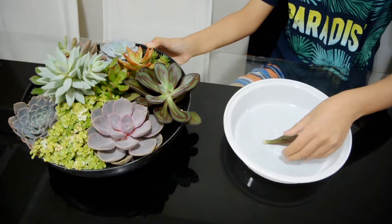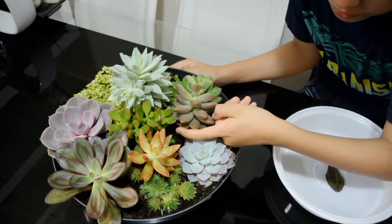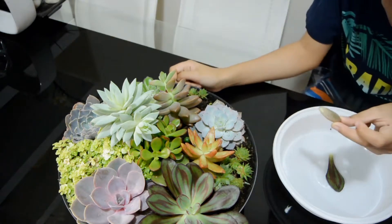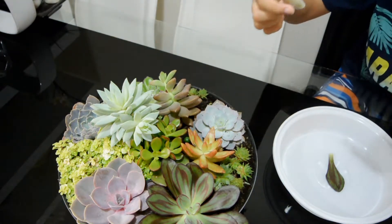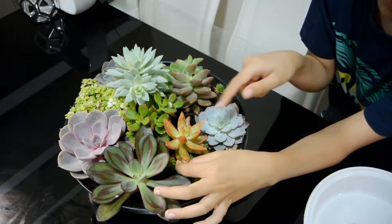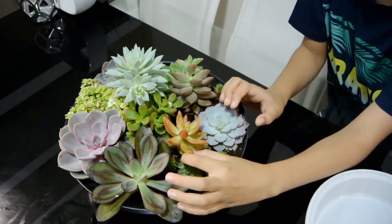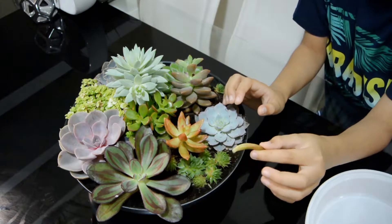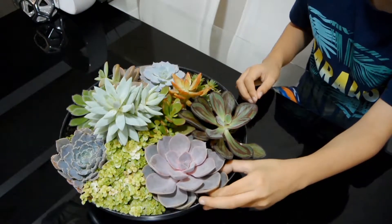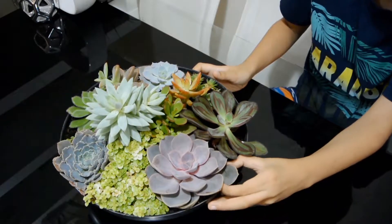Here we go. Now let's pluck this one on this plant. That just came out. Oh, another one also came out. Now I will pluck one out of this plant — twist it, there we go. Now let's try this one. Here we go.